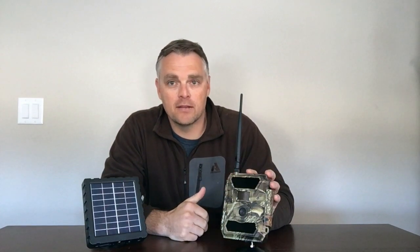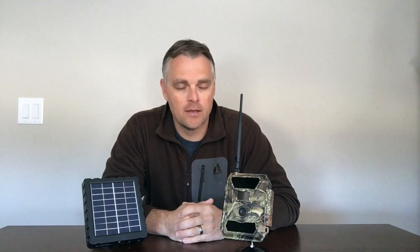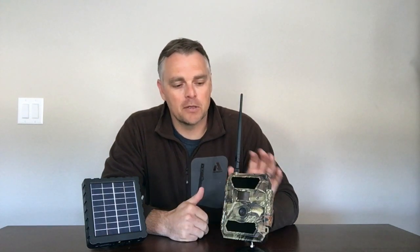The second reason we really like this camera is that it is fully waterproof. Technically it's an IP66 rating, meaning it's built for the outdoors, so don't worry about rain, snow, ice, or dust. Set it outside and forget it — it's built to be there.